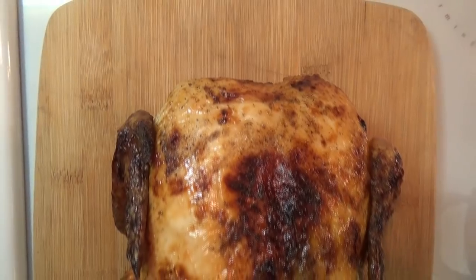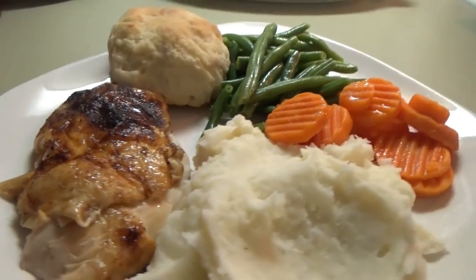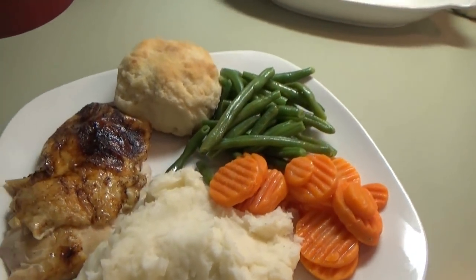Hey y'all, welcome back to another Fall Food Friday. In today's video, we are going to be making apple cider glazed roasted chicken. Oh my goodness, this is so good. Let's go ahead and get started.